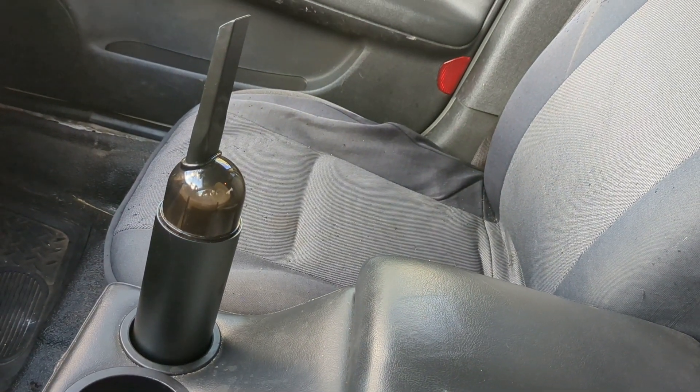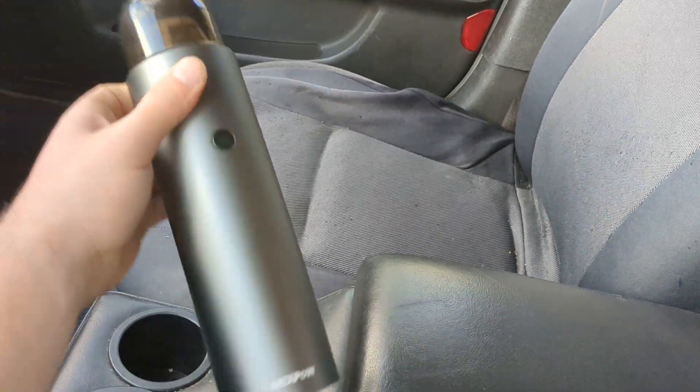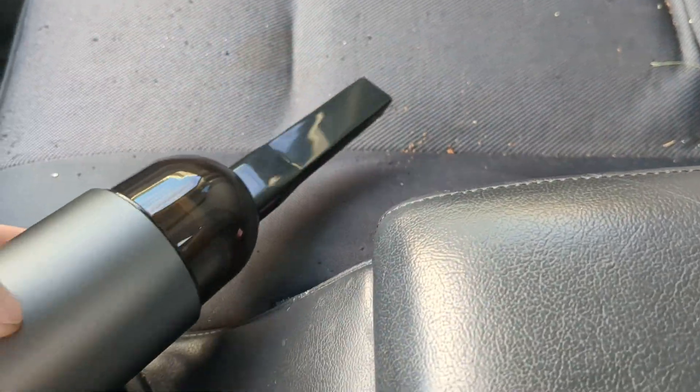Over here you can see it's sitting in my cup holder — easy accessible for when I need it. When you need it just pull it out and we're going to put some dirt over here to show you how it works. So we're going to press the power button.